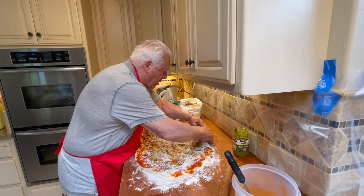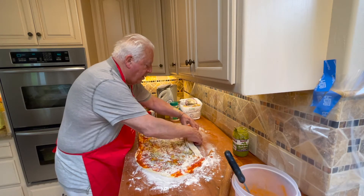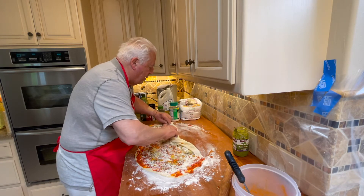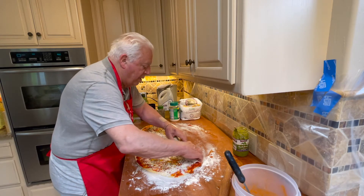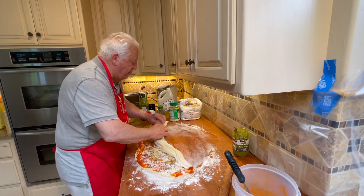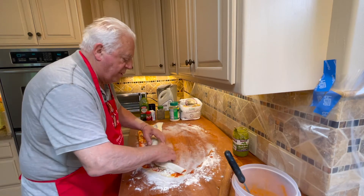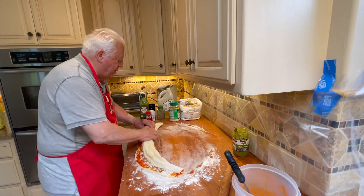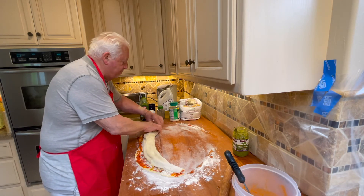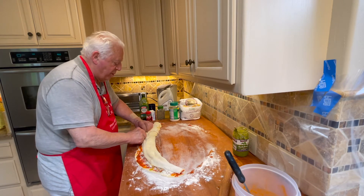So let's do this — it's roll time, here we go. Getting the roll going is the hardest part. Be a little delicate, kind of more of a flip over, and then you just keep going. If you have time, you can leave the fugaccia on the tray and it'll rise some more, which is always a good idea if you're not rushing.